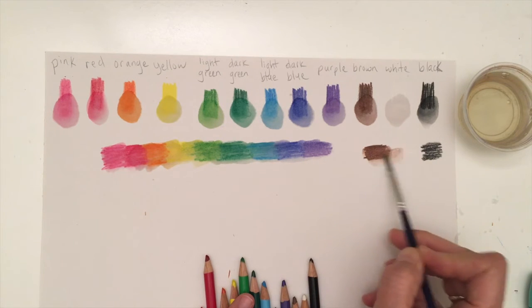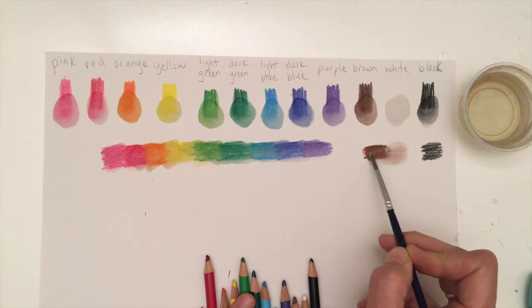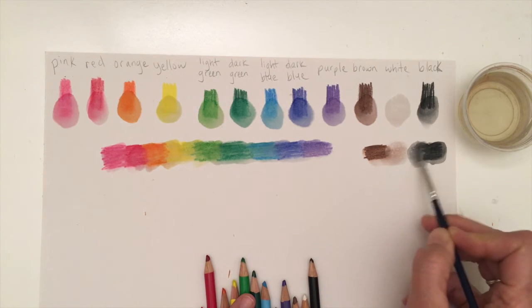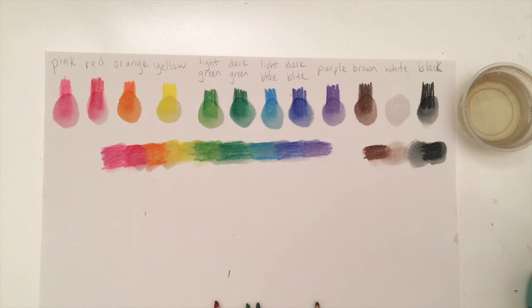I can take and do a blend with my white — see how I can get a light brown, or a darker brown. And I can do the same thing with the black: I can have black, or with the white I get a nice gray. So it's really nice how you can get light browns and grays with these pencils as well.